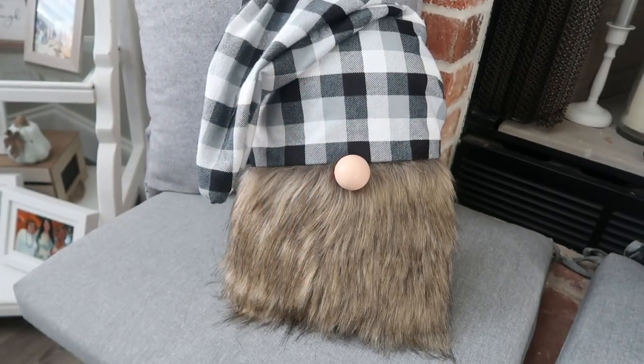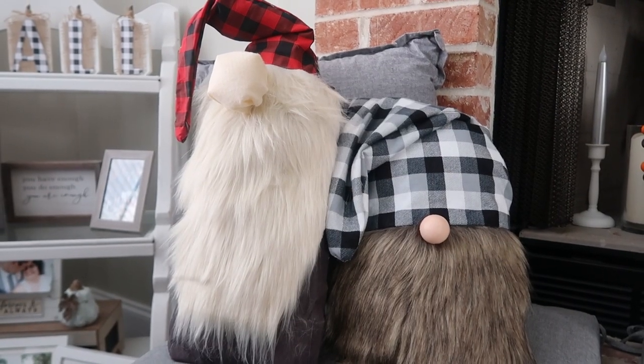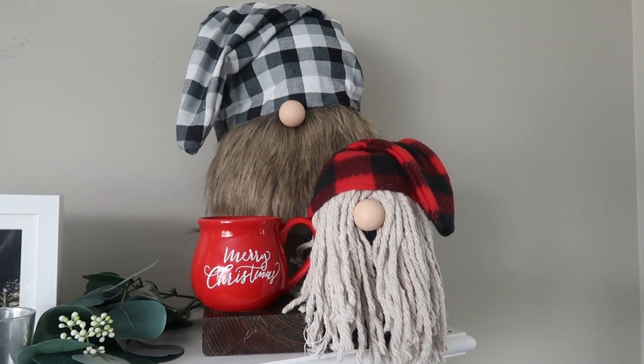Hi friends, welcome back to Whiskey and Wit. I'm excited for today's Fast Friday tutorial because I have jumped on the gnome bandwagon and we are making these gnome pillows, so stay tuned.